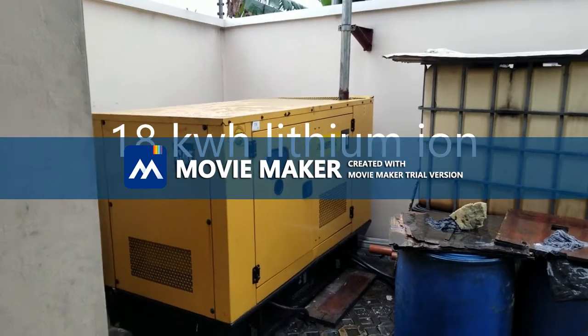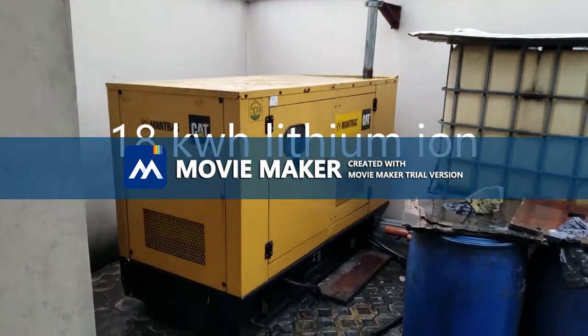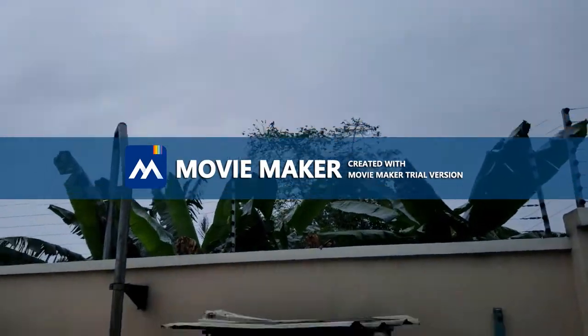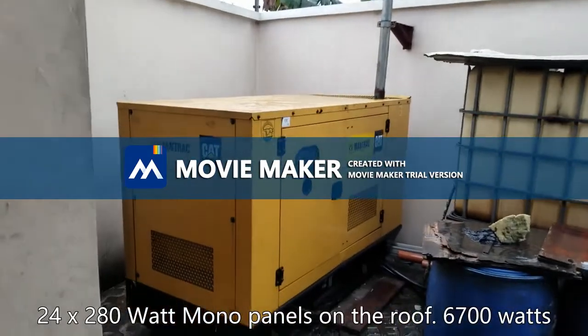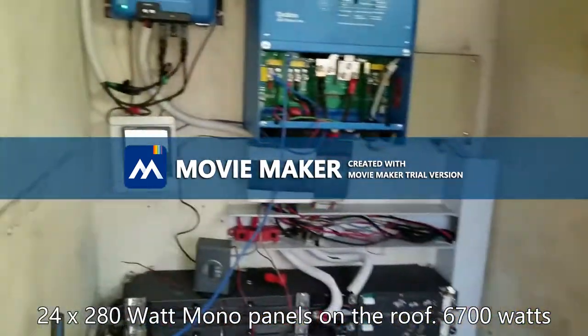Good morning, YouTube. This is Dr. Solar coming to you from Port Harcourt. As you can see, it's raining — heavy-duty rain. That's our client's generator, and we're trying to minimize how much this generator runs by doing this.